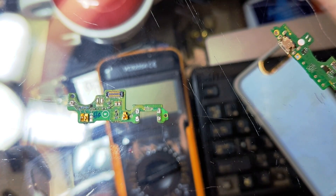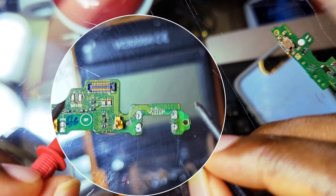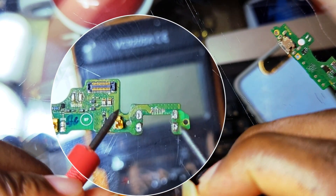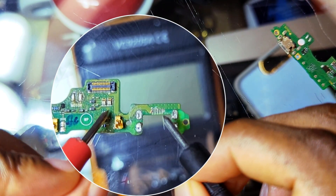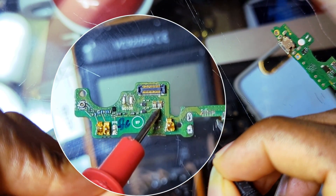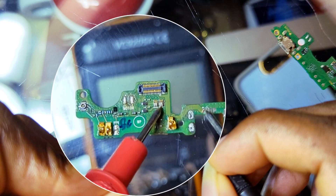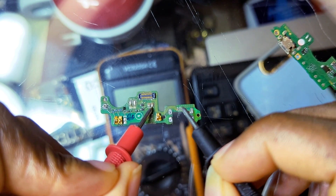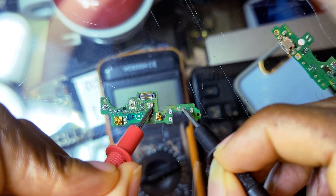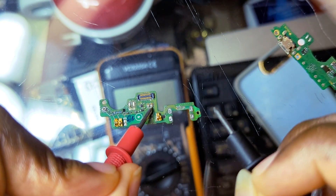Hello and welcome. In this video I will show you how you can jumper any missing track when you are changing a charging port. You can see right here on this charging port the tracks are missing. Most people don't really know how to jumper this track, so in this video I'm going to show you how you can trace any missing track on a mobile PCB, on two different types of PCBs.